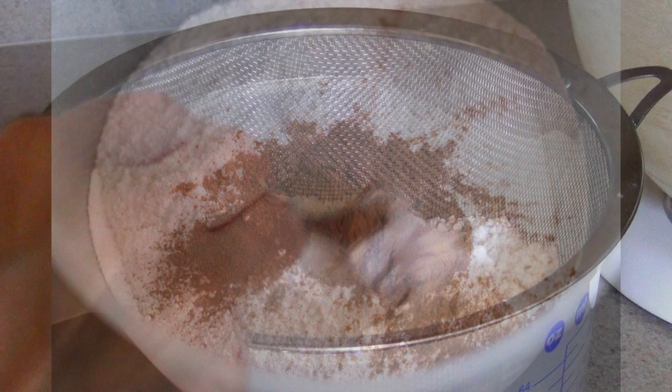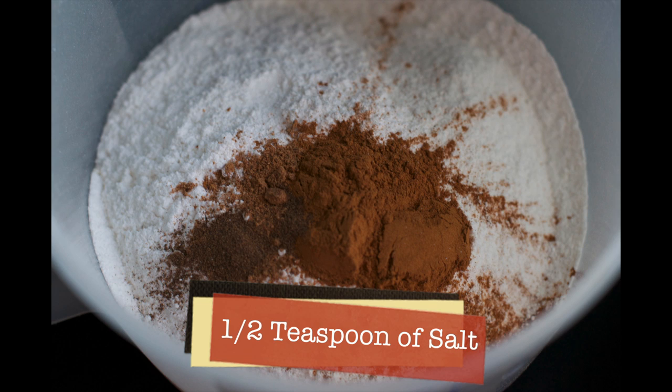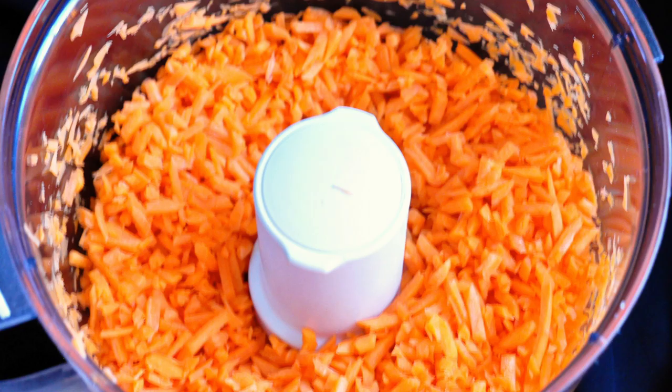You will need two cups of all-purpose flour — make sure to sift it. Now that we have our flour sifted, we're going to add two teaspoons of baking soda, one teaspoon of baking powder, half a teaspoon of salt, three teaspoons of cinnamon, one quarter teaspoon of nutmeg, one quarter teaspoon of allspice, and one quarter teaspoon of ginger.